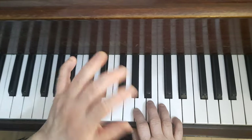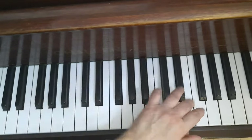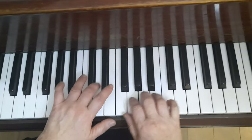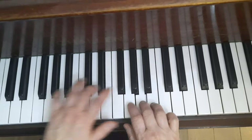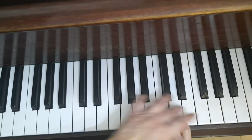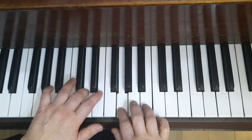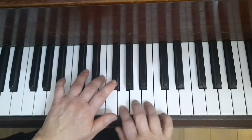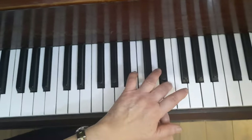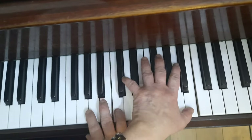Try not to lift up too soon. Then this one, move down. So right hand keeps very close contact with the keys. Then go up, then go up the same way. Now from here, join in the left hand, hold it.